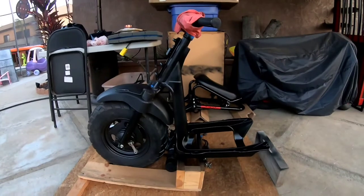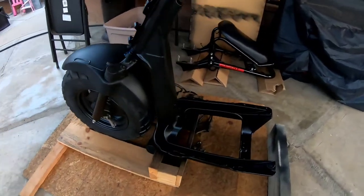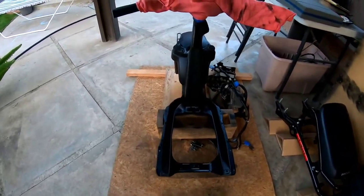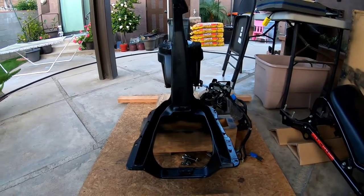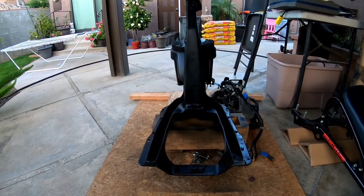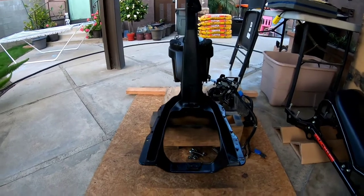Let me show you guys something real quick — look at that. That's only the first coat. I'm using the VHT Wrinkle Plus paint — I think it's VHT high temperature wrinkle paint. I still have to hit it about two or three more times. The can says three coats but I'm going to do four — I did a light coat and then the first coat you see now, and I'll do maybe two more coats after that.